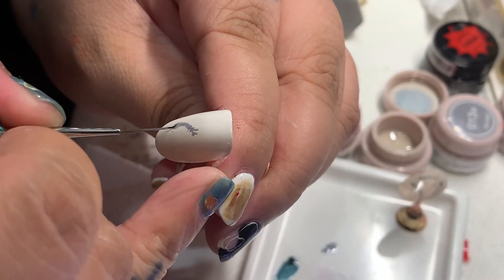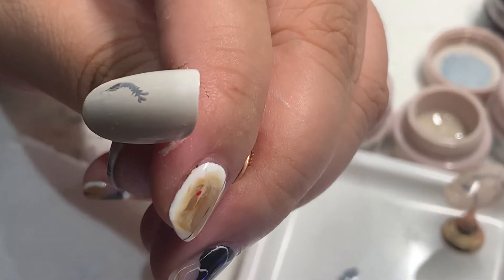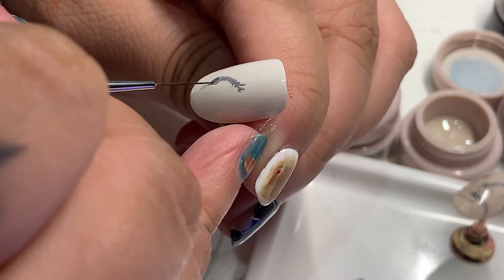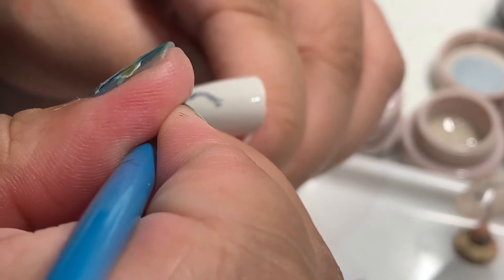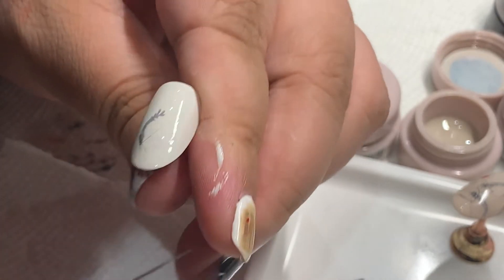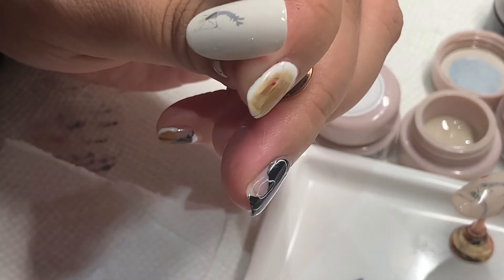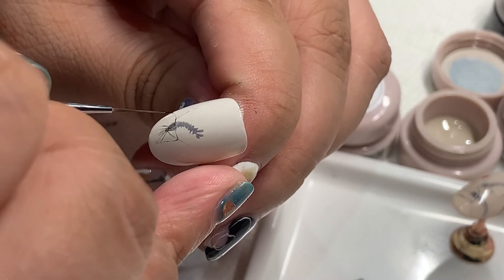I'm going to put a little red color on the face. Then I will put a little red color on the face and head. Then the head — I'm going to use the brush.